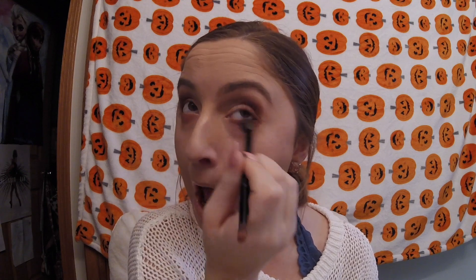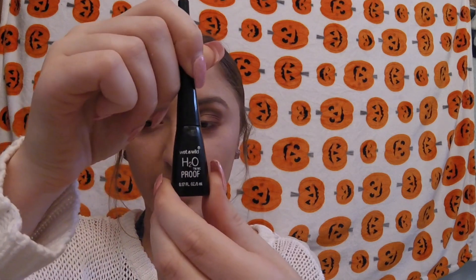Blend your little heart out, everybody. Now, we got a little bit of fallout, so we're just going to take a makeup wipe and fix that up. Now that our eyeshadow is done, we are going to dig into my awesome makeup bag from my friend Caitlin — shout out to you girl, love ya. Grab my Wet n Wild Waterproof Eyeliner.